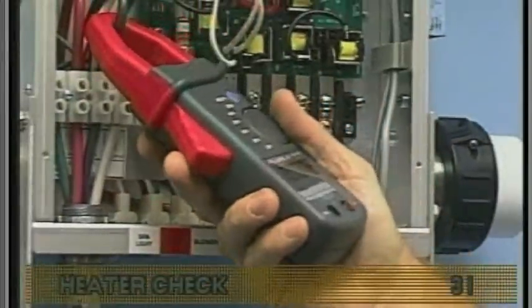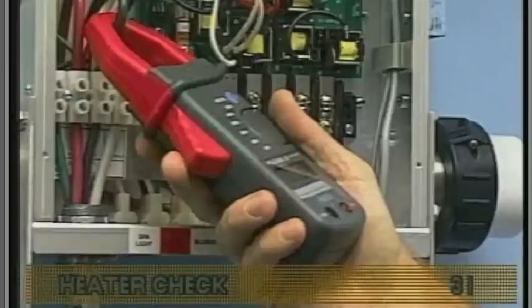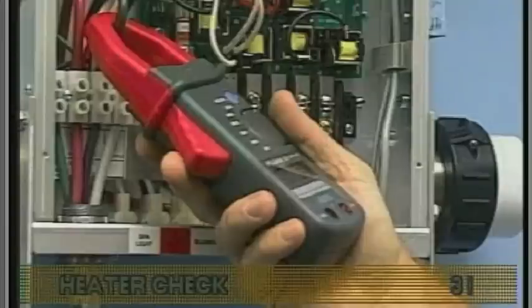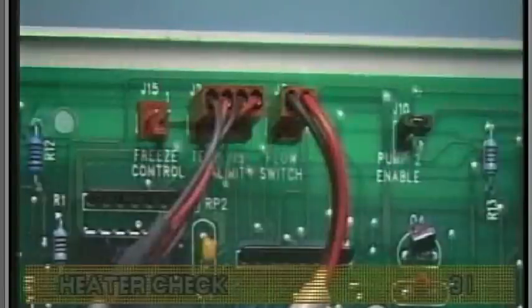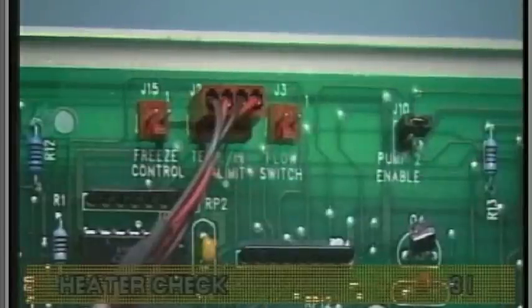First, attach your ammeter to the black wire at TB1 in the system box. Check the amperage draw when the low-speed pump is running by itself. Disconnecting the pressure switch wire from the circuit board will disable the heater if it is running. Make a note of the pump amperage draw.